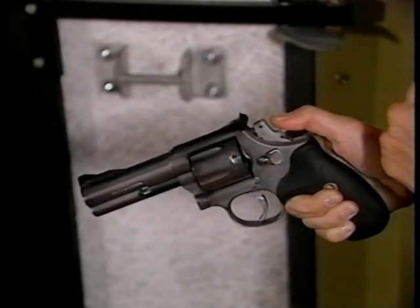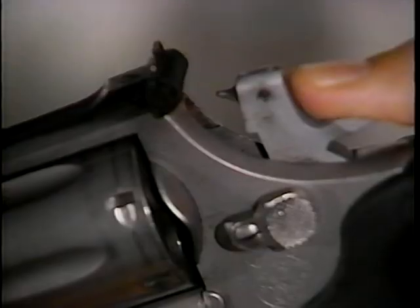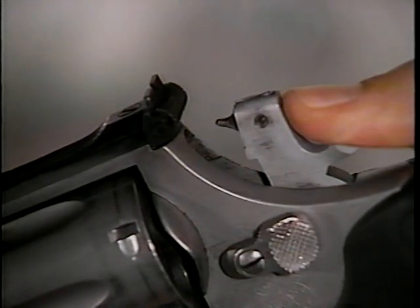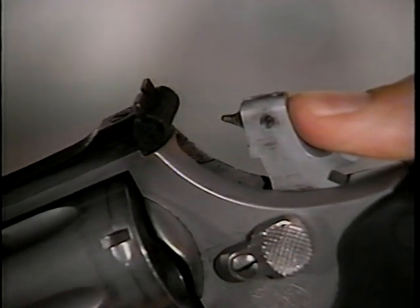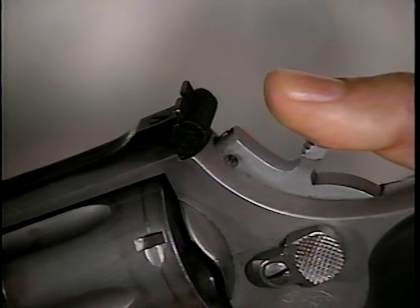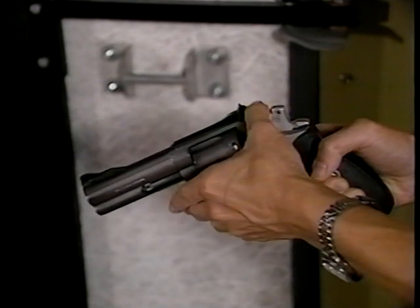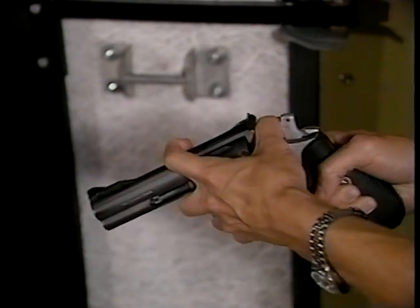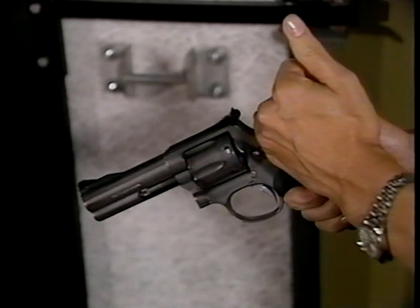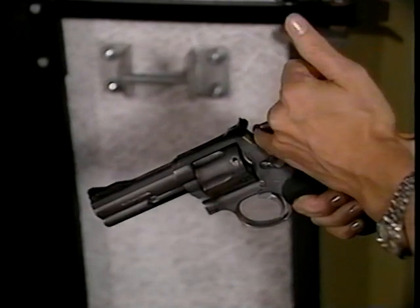Sometimes, as you're releasing the hammer, it will stick in the half-cocked position. When this occurs, simply pull the hammer back until you hear a distinct pop, then gently ease the hammer down with your thumb. A word of warning: never wrap your fingers around the face of the cylinder while uncocking your weapon. And as always, point the weapon in a safe direction — in this case, downrange.